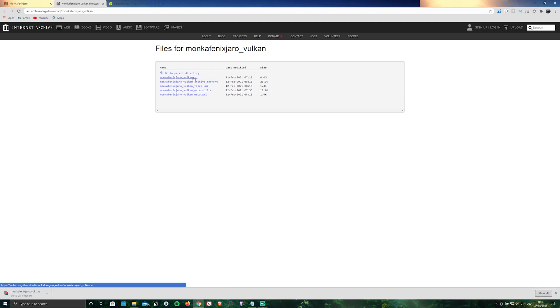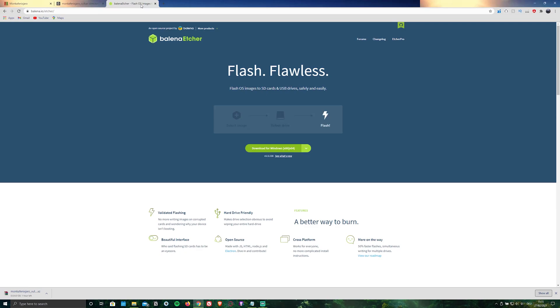While it's downloading, go ahead and install a SD card flasher — in my case the Balena Etcher flasher — by clicking on the second link in the description below or by visiting balena.io/etcher.